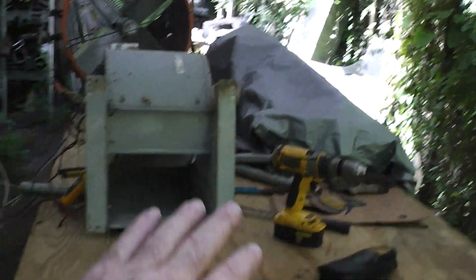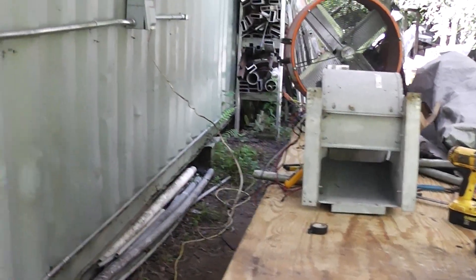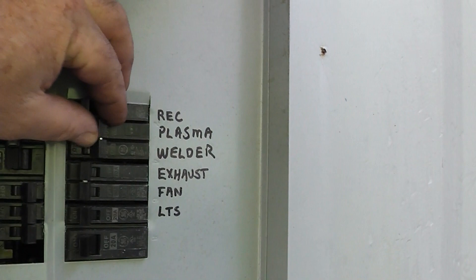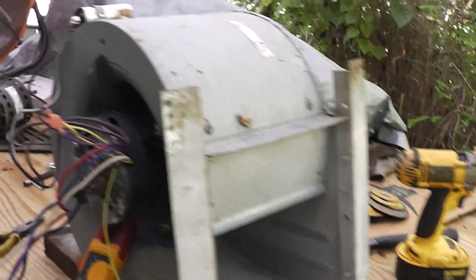Okay guys, I just want to show that to you. This thing throws out a heap of air. Alright, let's cut power. This thing throws a lot more air than that fan right there, it does.